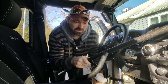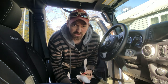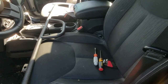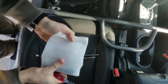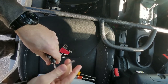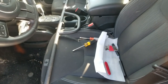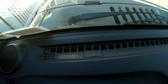All right, here we go. We got the dash dock and just a few items that you're gonna need to get this installed. You're gonna need an Allen key, a flathead screwdriver, a 7mm nut driver, and the included hardware. I've got the two spacers, the two bolts, and the washer.